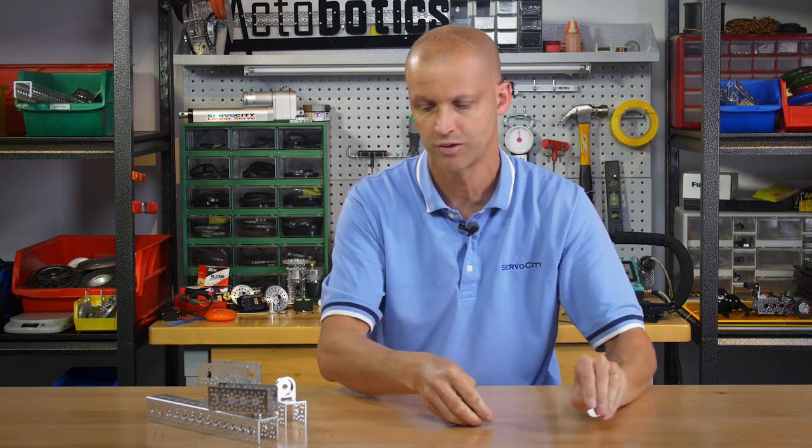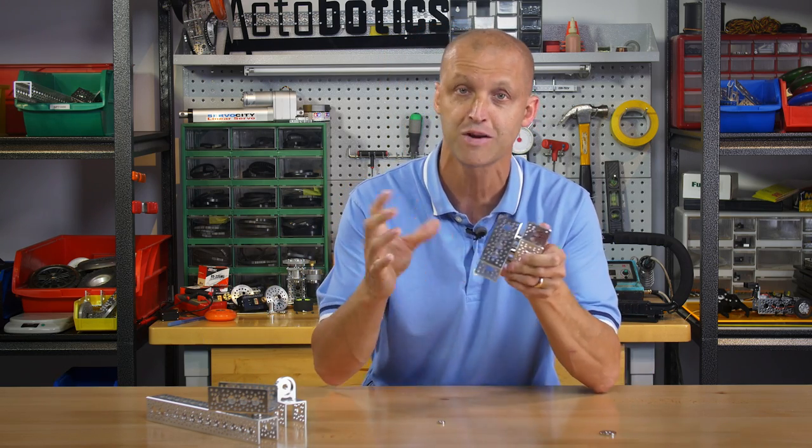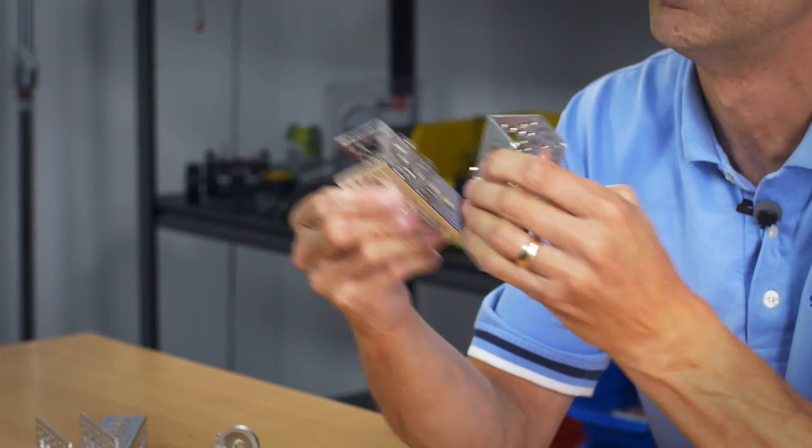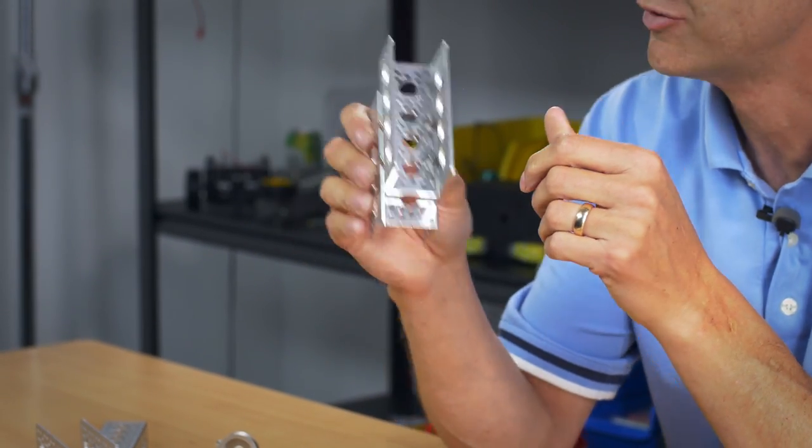Let me show you real quick what you can do with these magnets — they're extremely powerful. You can mount them on, bolt them to channel, and clamp them in different directions.